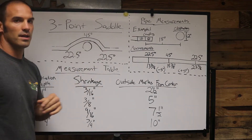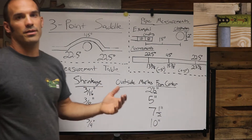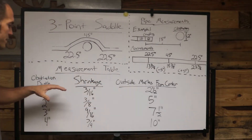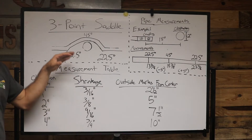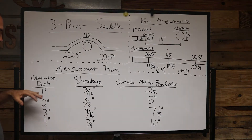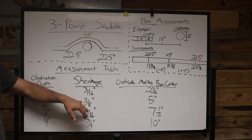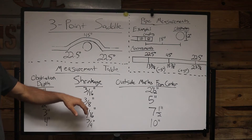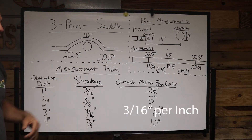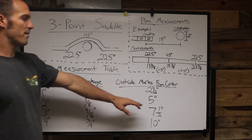In this scenario we're going to use a two inch obstruction. Once you know the depth of the obstruction, you can go to your measurement table and use these measurements as a guide to lay out your marks on your pipe. For a two inch obstruction, you have to account for the shrinkage of the pipe — when you make those bends it's going to shrink three-eighths of an inch.